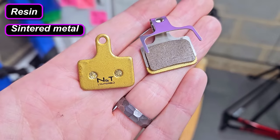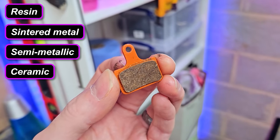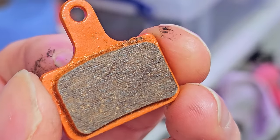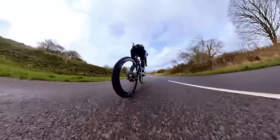Four main types: resin, sintered metal, semi-metallic, and a fancy new space-age one, ceramic. But does disc brake compound really make any noticeable difference to braking performance on a road bike with a decent hydraulic groupset? I didn't really think so, but after all the testing you're about to see, I've definitely got a favourite.